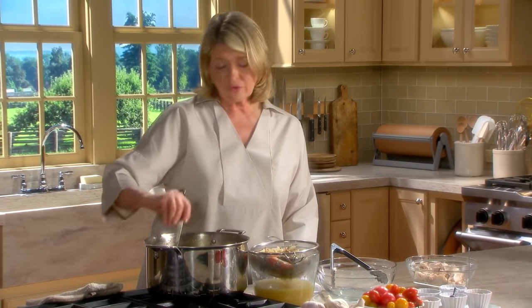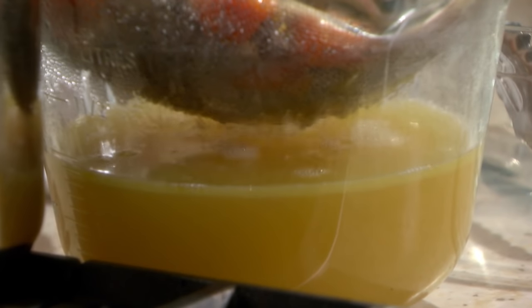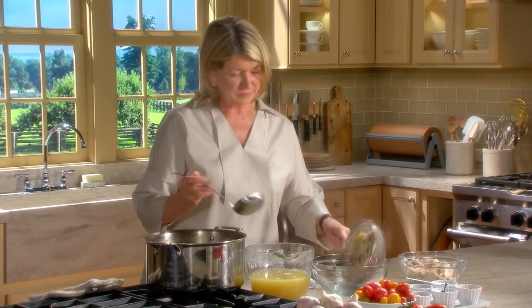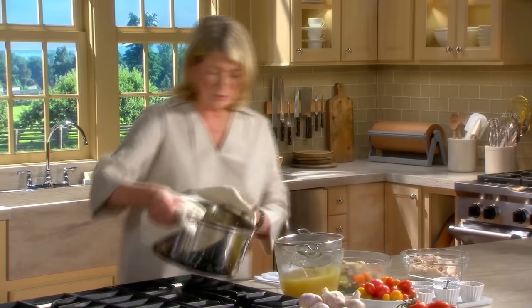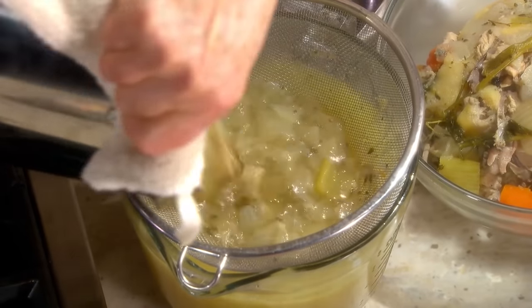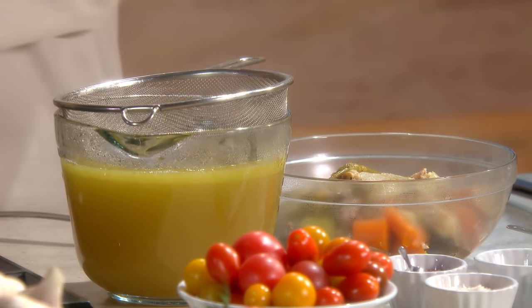The reason I'm not pouring the whole thing into the strainer is, heaven forbid, if you miss. This is all discard. Look at the great color - it's a beautiful color. With less liquid in, you can feel free to pour. We have just about six cups of lovely broth.